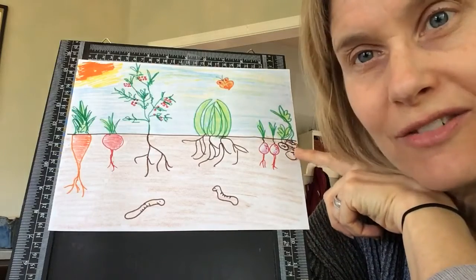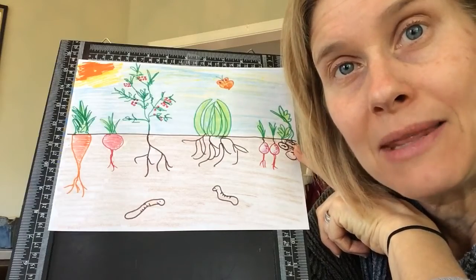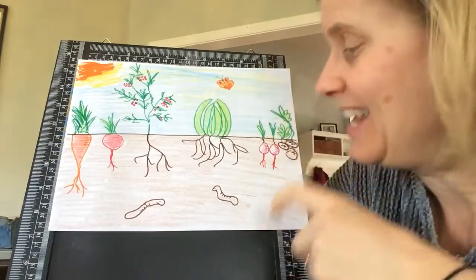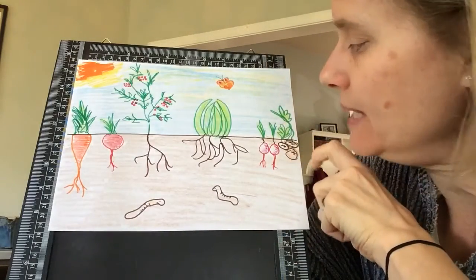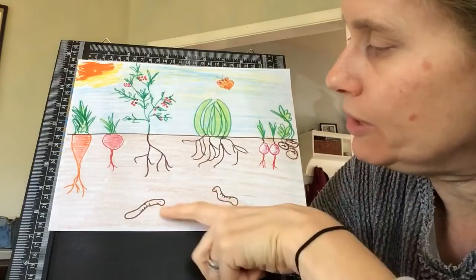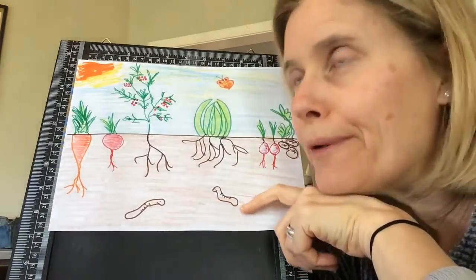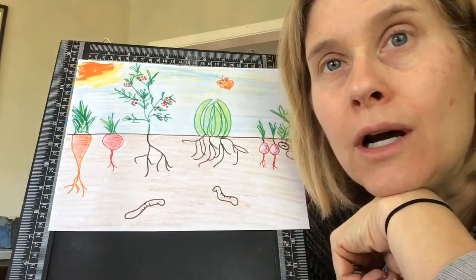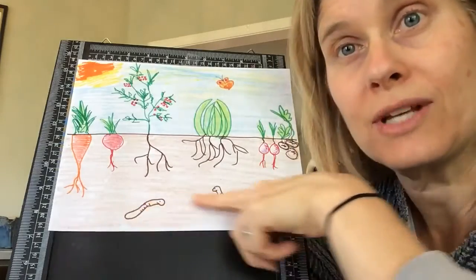These are potatoes, and potatoes are really fun. I think you probably all got to pick them at the pumpkin patch — you get to dig them up. The green leaves grow up high, but the potatoes are underground. I also put a couple little worms underground because worms like to live underground. You could put a hedgehog, a mole, or a groundhog underground because they live underground too, so you could draw those kinds of things underground.